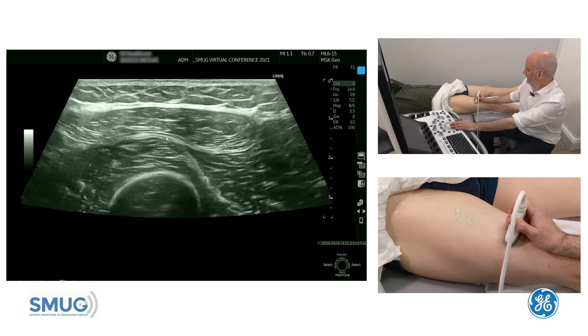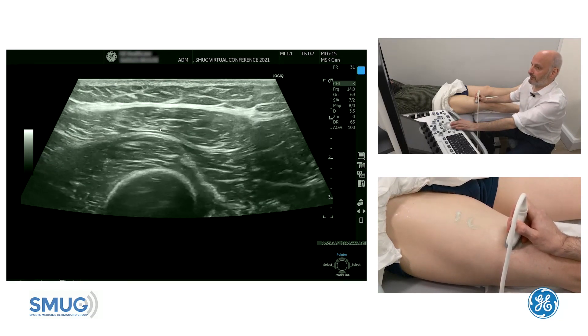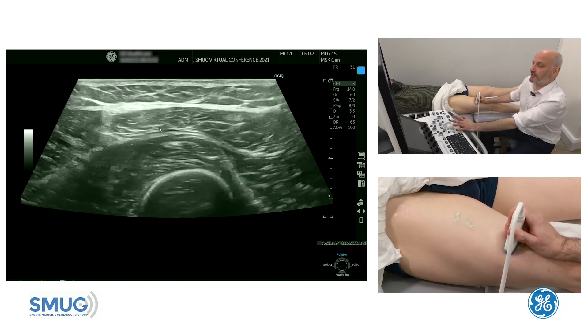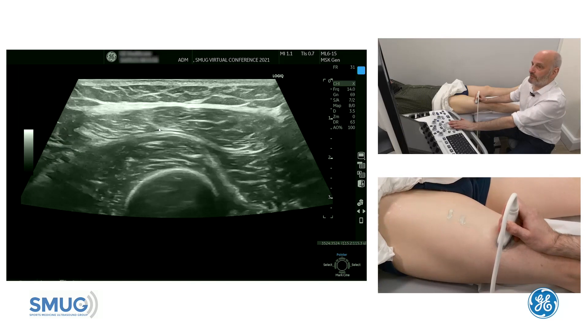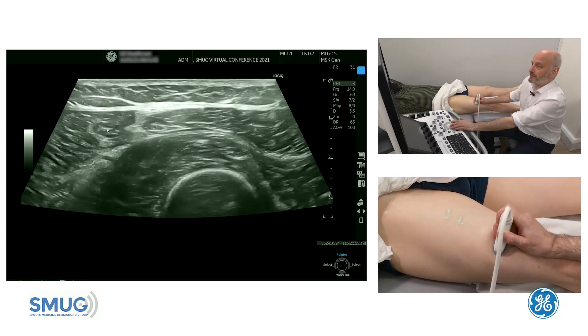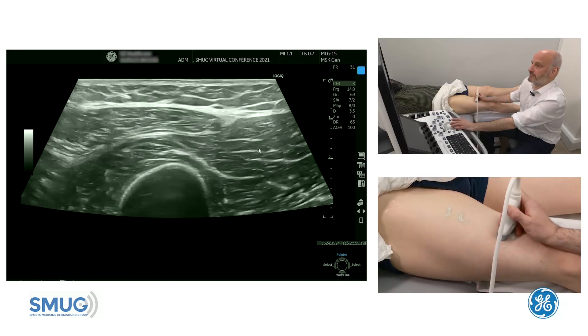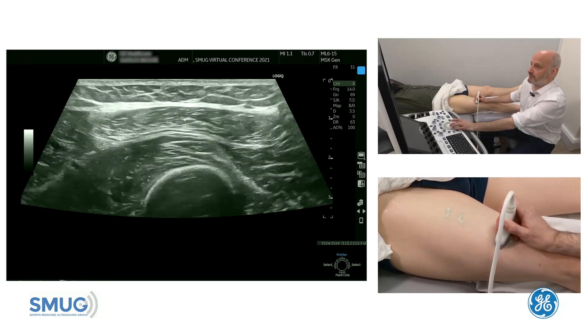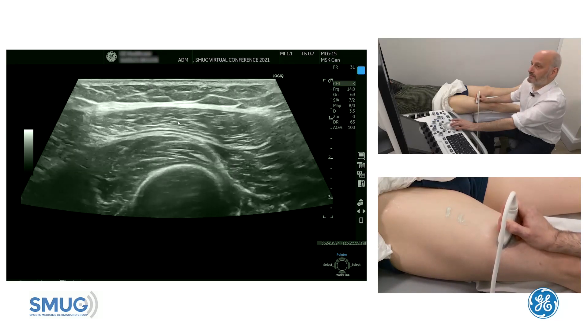Let's talk you through how to assess the indirect tendon, the central tendon in the Rectus Femoris. The starting point is always to find bony or, in this case, also soft tissue landmarks. We start about halfway up the thigh and identify the four compartments: the vastus lateralis, vastus intermedius, vastus medialis, and then in the middle, the Rectus Femoris.